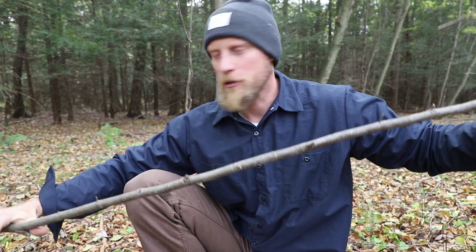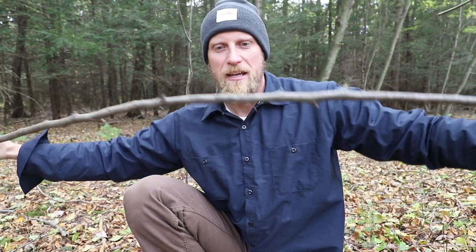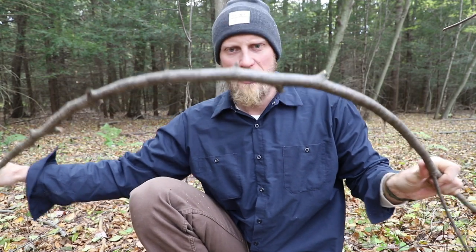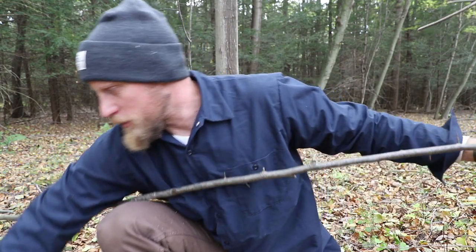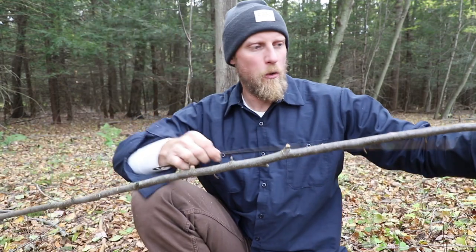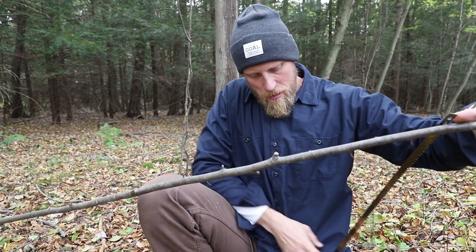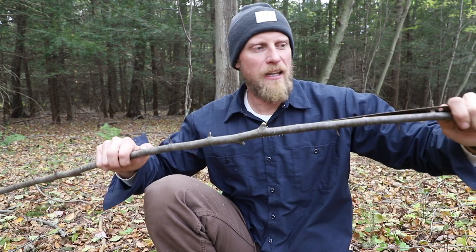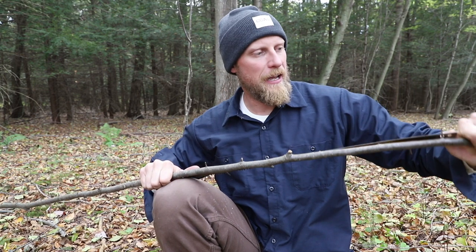What I did here was I took my bow saw blade and cut down a small birch sapling. I'm going to look at this sapling and see where it's bending best. I can see in this area I get nice flex — enough that I can fit my blade in there. So I'm going to take my blade, give it a quick measurement according to where it was bending the most, and then give it about a hand's width on each side of extra material.